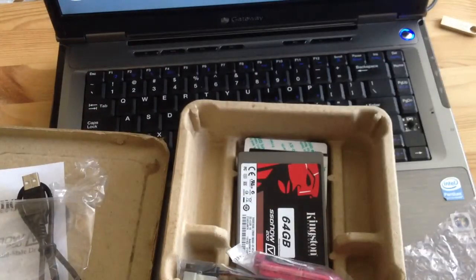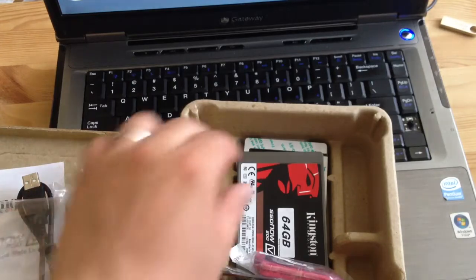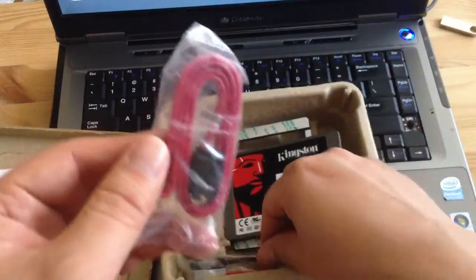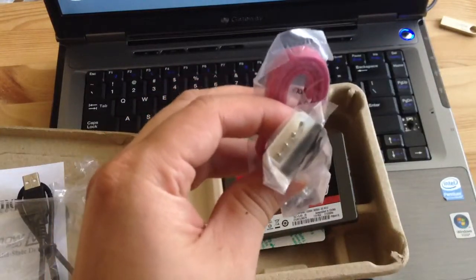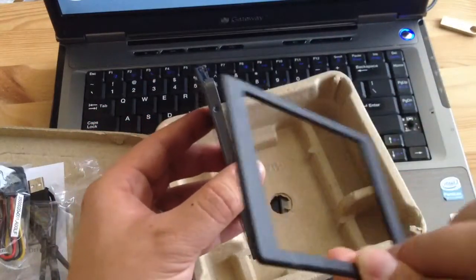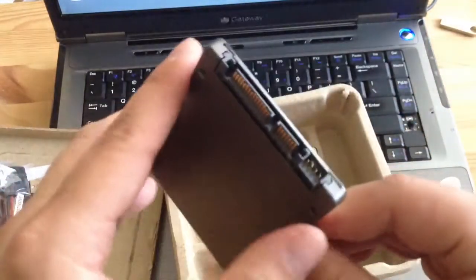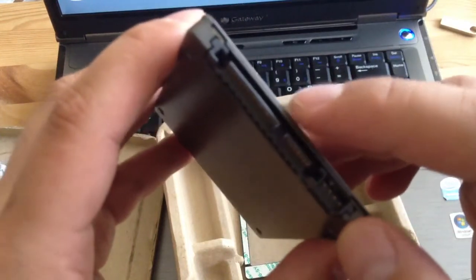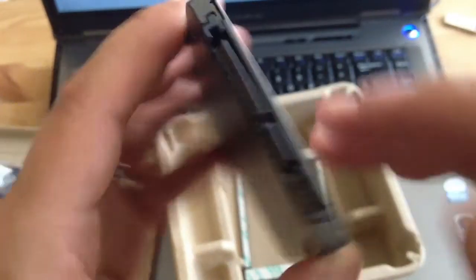I'm surprised it came with all this hardware — I think my brother's other SSD didn't come with all this. Here's the SSD itself. It comes with a SATA cable and a converter for a regular 4-pin to SATA power. So it comes with a lot of attachments. There's even an adhesive piece — not sure what that's for. And there are these pins here; I never know what they're for.